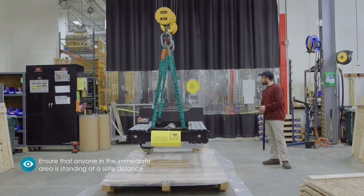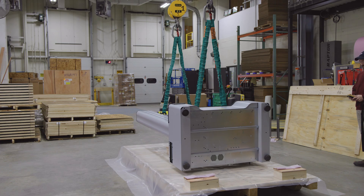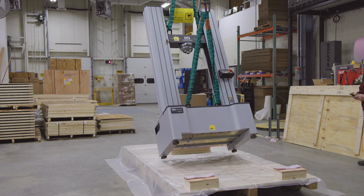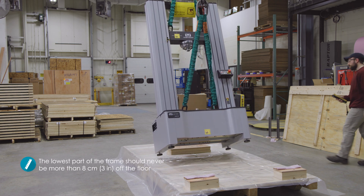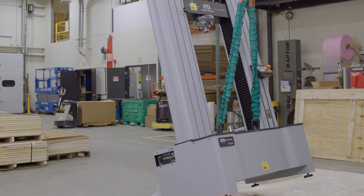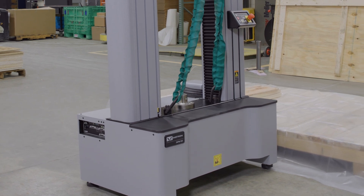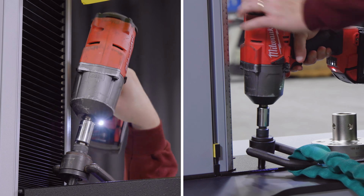Before lifting further, ensure that anyone in the immediate area is standing at a safe distance. Slowly lift the frame until it is in an upright position and is lifted off the floor. The lowest part of the frame should never be more than eight centimeters or three inches off the floor. Carefully move the load frame away from the shipping skid before lowering it to the floor. Now remove the slings and hoist bolts from the crosshead and base.